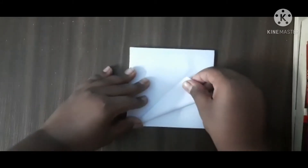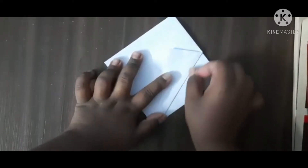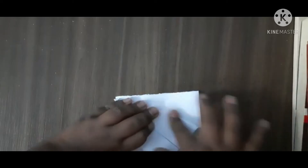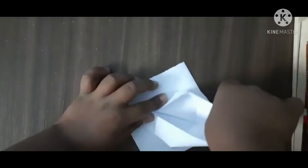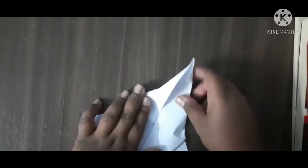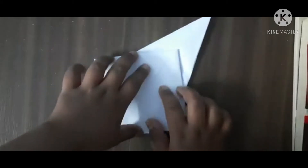Now fold it like this — you can see the crease line, that's right. When you're finished, unfold it and open it from here. Open it, then fold it — something like this — which will give a little sharp corner. Something like this. Now tilt it and do the same on the other side also.